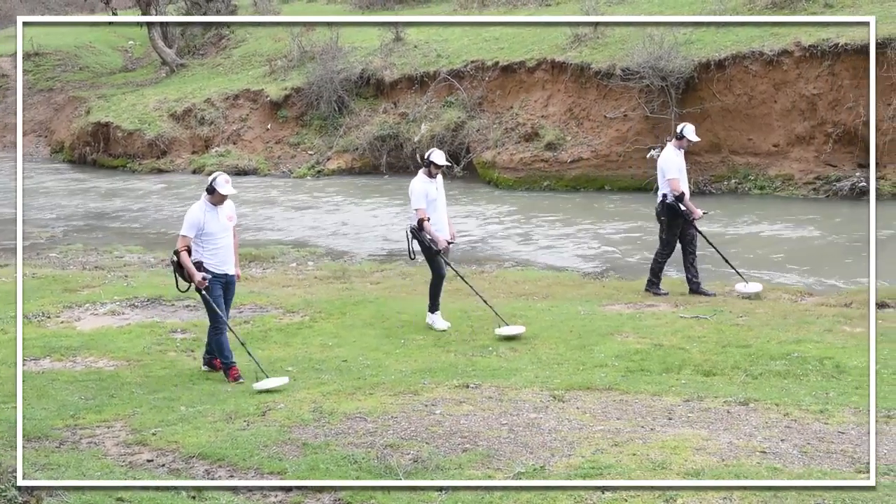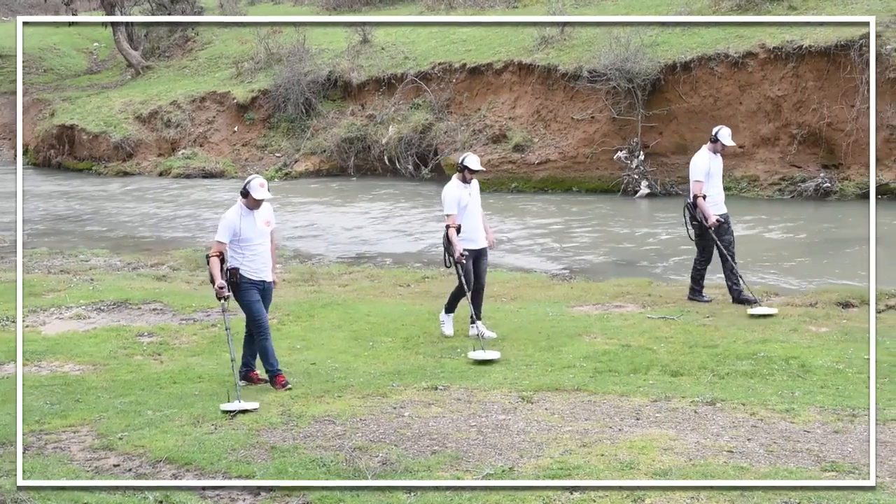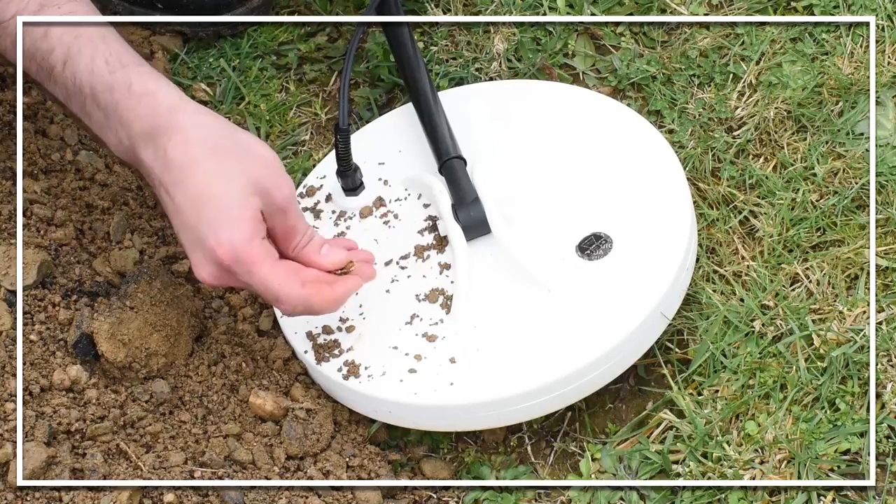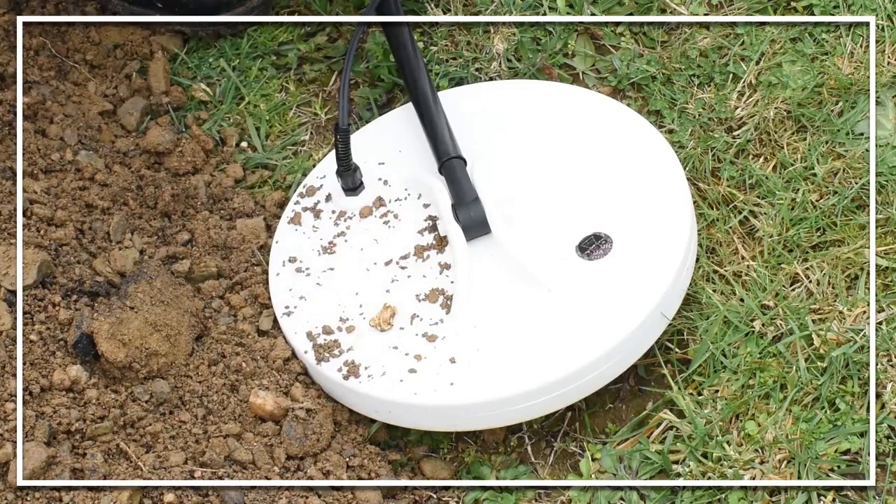The fastest, easiest and most modern system to detect gold nuggets, gold veins, and gold, silver and bronze coins under the ground.